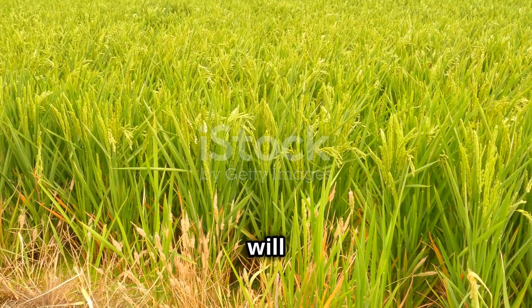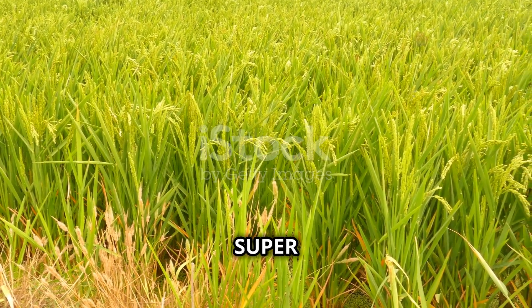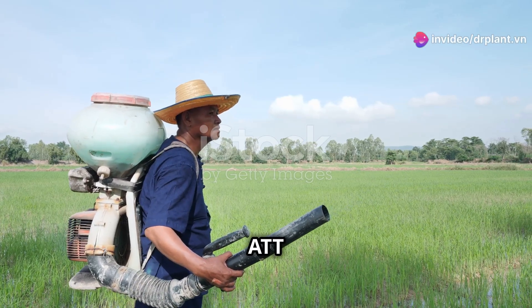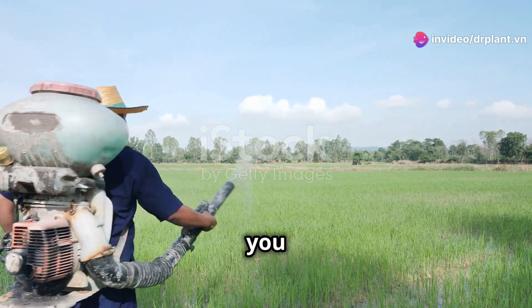This fertilizer will help your rice grow fast, turn a healthy green, and have thick, strong leaves. Super 888 ATT is packed with all the nutrients your plants need to grow strong and give you a high yield.